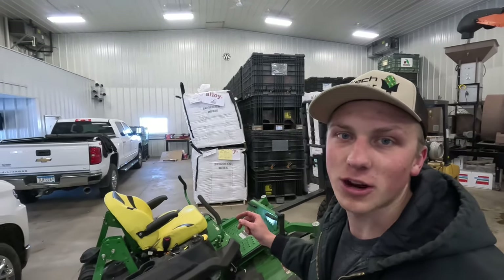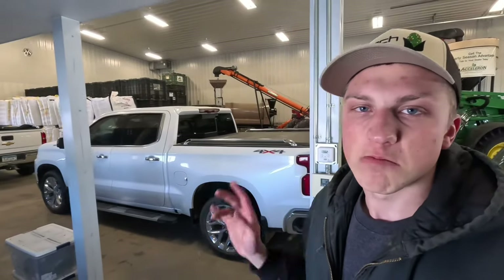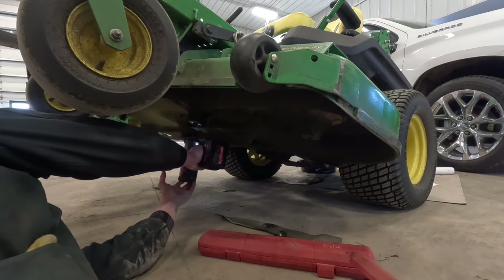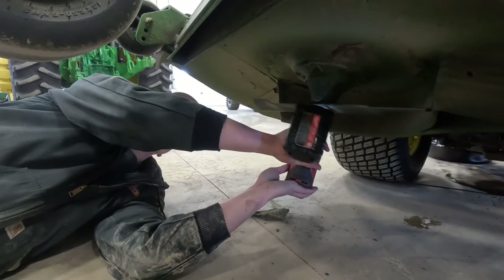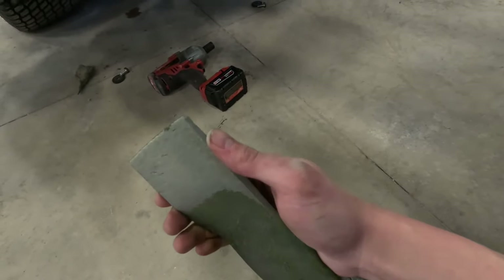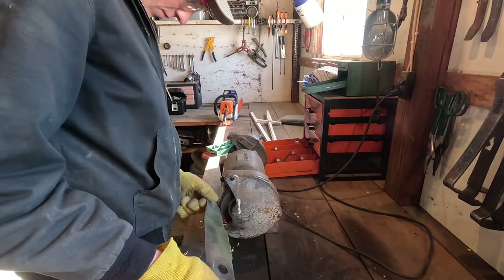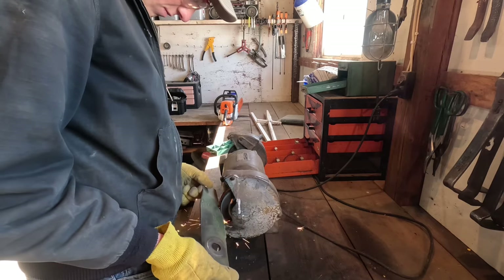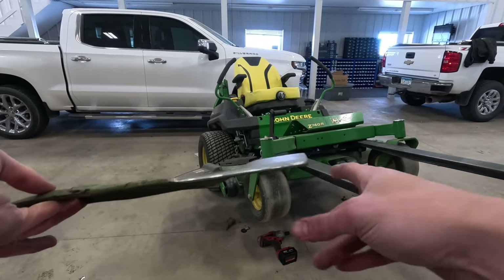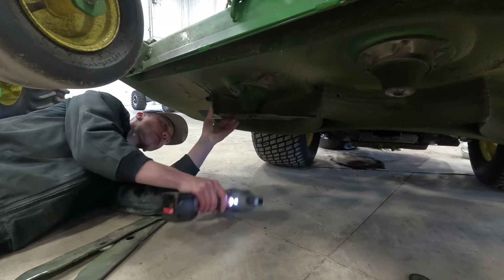That actually worked better than I thought - might have scratched a little bit of paint on the mower, but those things run into trees and branches all the time, so a little paint scratch underneath is no big deal. Here are the three blades I just took off the mower. As you can tell, they're super dull - not even sharp to the finger at all. I grabbed some safety goggles and I'll bring these three blades over to our grinder to sharpen them up. I got both ends of each blade razor sharp with the grinder. Now I'll shimmy back underneath the mower to put them back on - should just be able to zip this up.